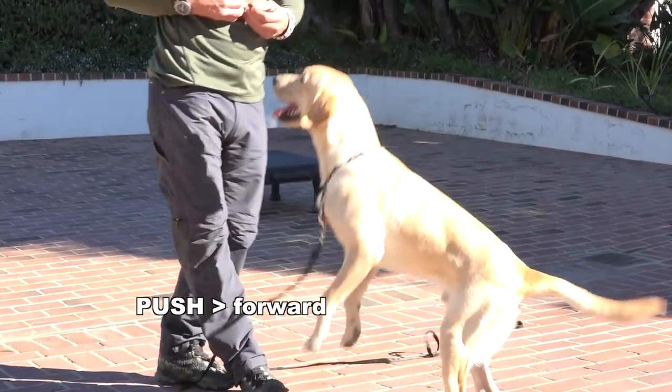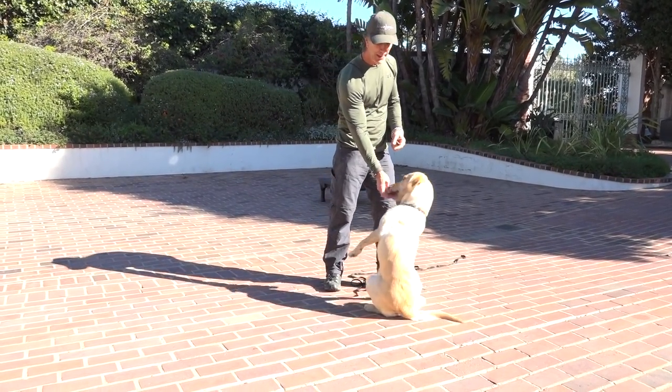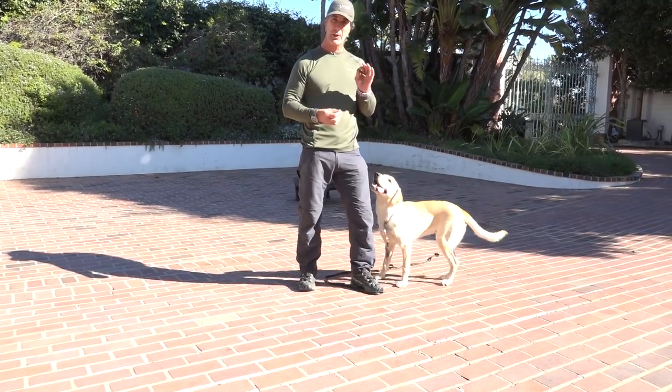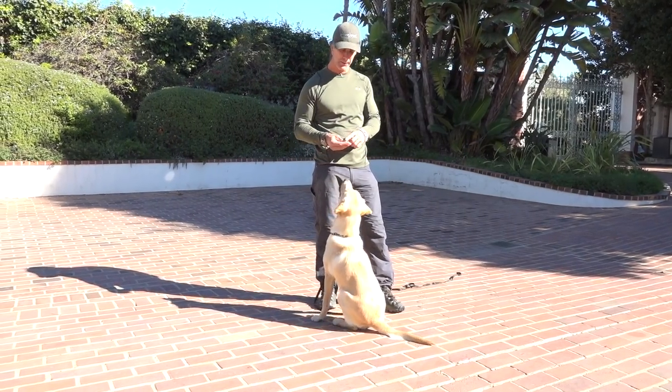By doing that it creates a reflex in the dog — you're going to watch his head actually go back to take the treat. That's going to soften his mouth. If a dog is lunging forward that's going to create a biting movement like that where he's going to get more chomping on your fingers.